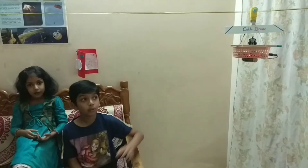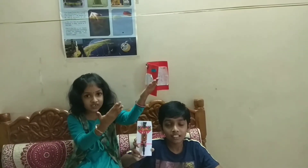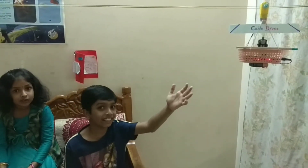Hi friends, this is Pranay. This is your screenie. Today we made a cable drone. We use a wireless clock to control this drone. This is the remote of this drone. Now we will show you a demo of how it is working.